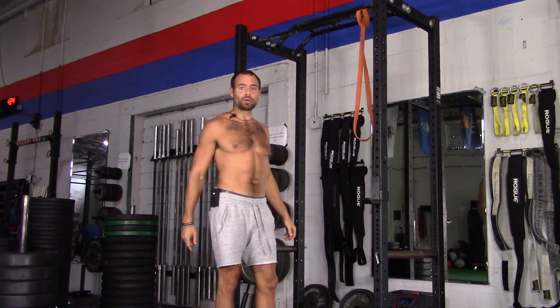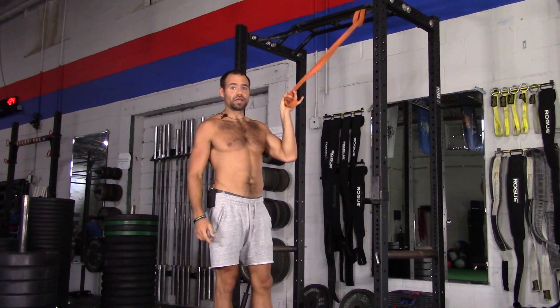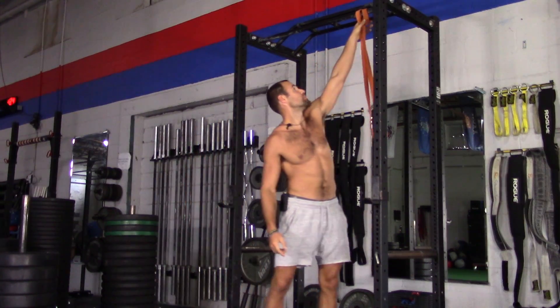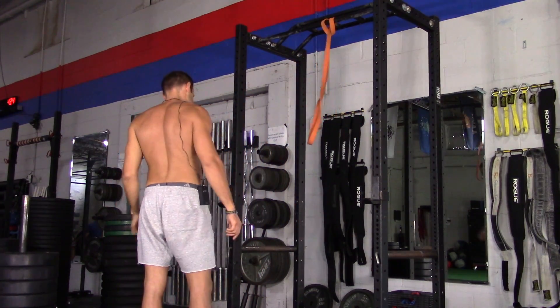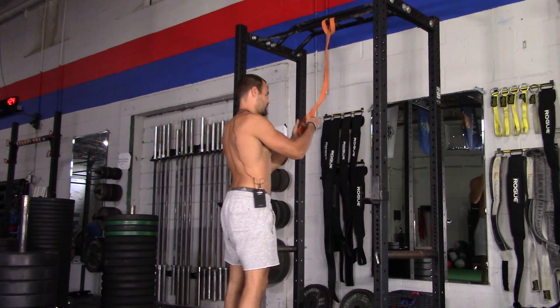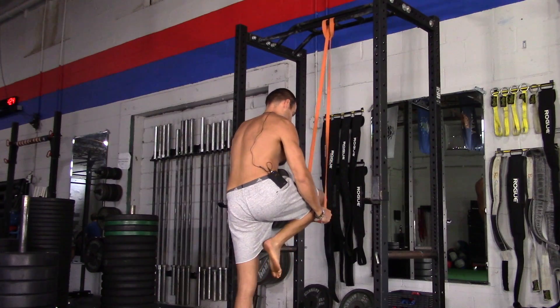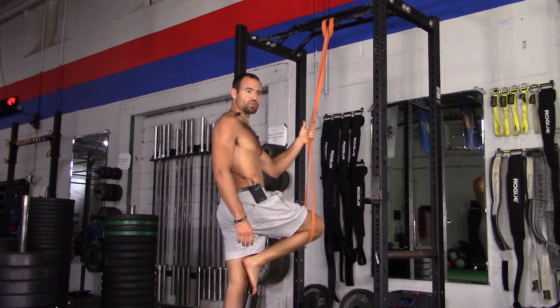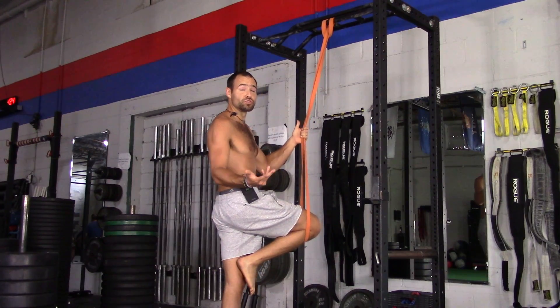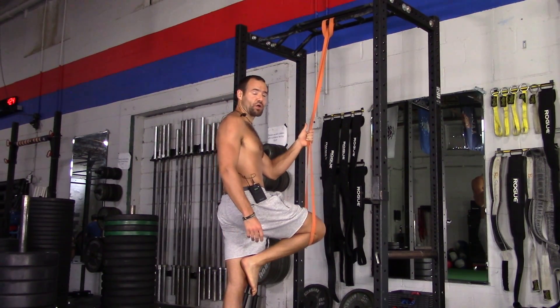Now, if doing one chin-up is hard for you, then you can use an assist — a band assist. What that looks like is you just pull the band so that it's around one knee, whatever band thickness you need in order to assist the move to the level where you can do one or several reps, however many is called for.